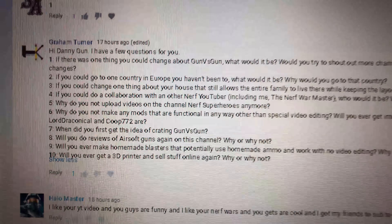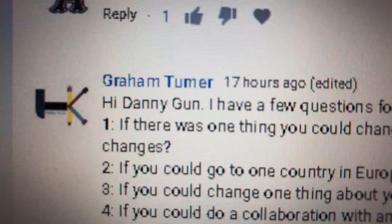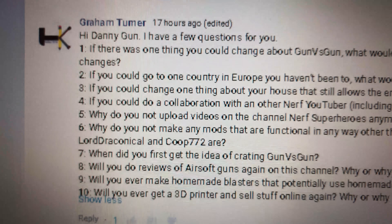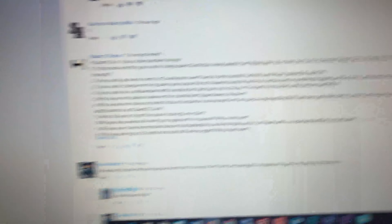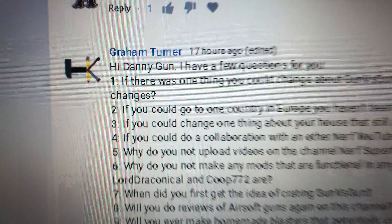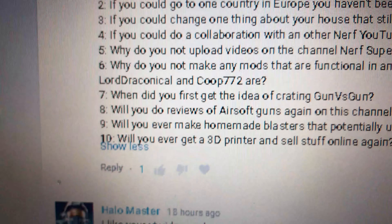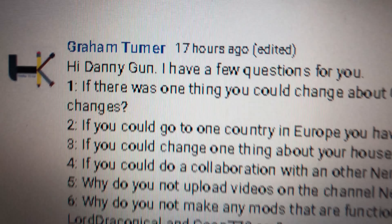Here it is — we're going to give a first shoutout to Graham Turner, man. Whoa, he's got a whole bunch of questions for Danny. So let's answer those questions and see if we can do this quickly. All right, hi Danny, I have a few questions for you — a few as in ten. That's not a few man, that's a whole bunch of questions. But anyways, here we go.